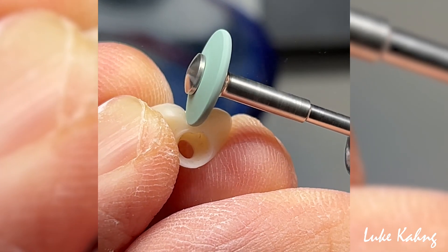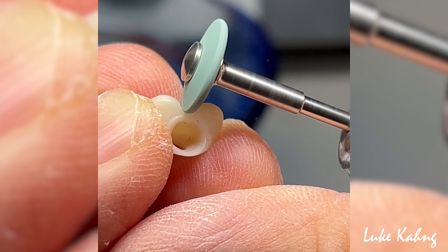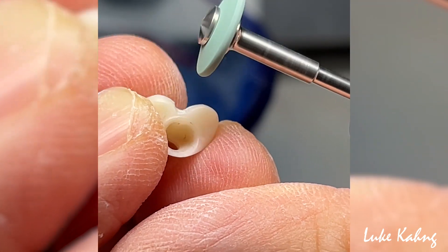First, we start by contouring the zirconia itself. This is after it's been milled, stained, and baked in a dental oven.